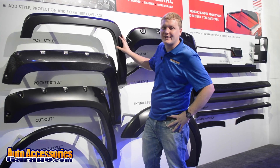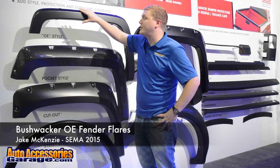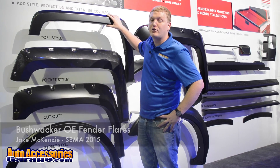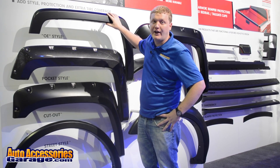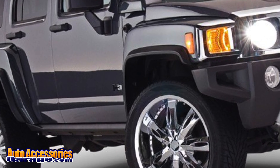Hey, this is Jake with AutoAccessoriesGarage.com. We're in Las Vegas, Nevada for the 2015 SEMA Show. Right now we're looking at the Bushwacker OE style fender flares. If you're looking to revert your vehicle back to its OE looks, this is the product for you.